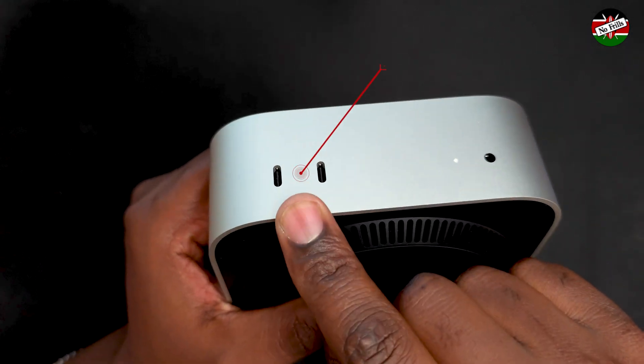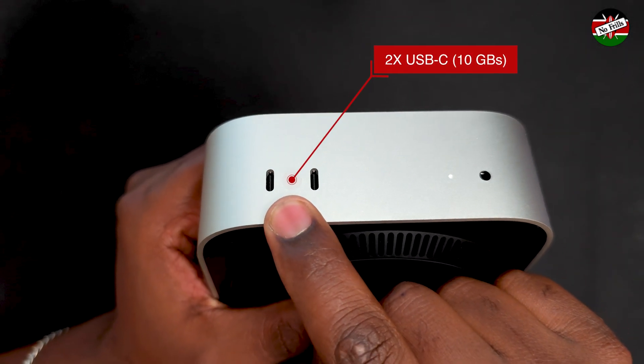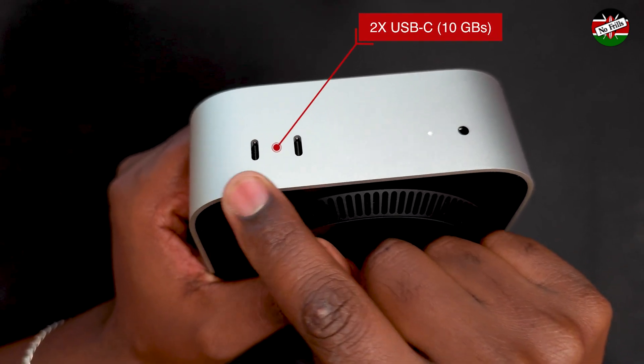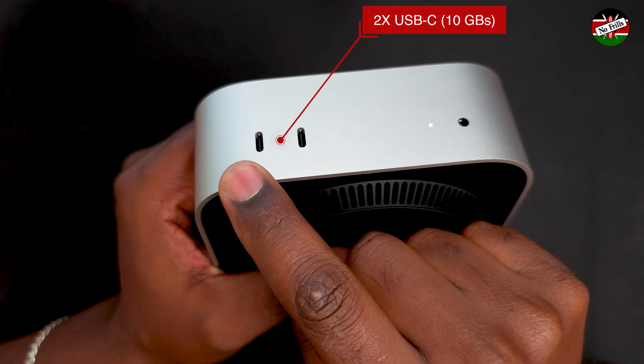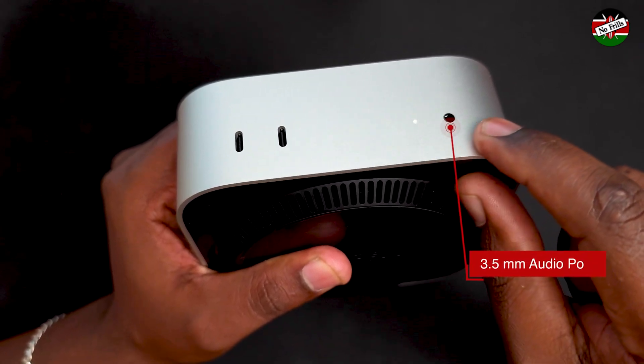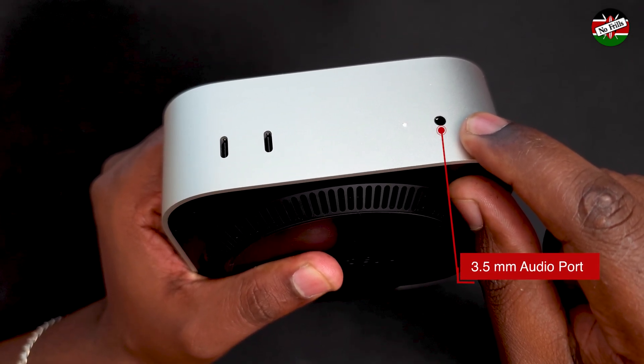On the front of the M4 Mac Mini you will find two USB-C ports supporting speeds of up to 10 gigabits per second — these are USB 3.1 Gen 2 ports. On the far right we have a 3.5mm headphone jack and an LED power indicator.